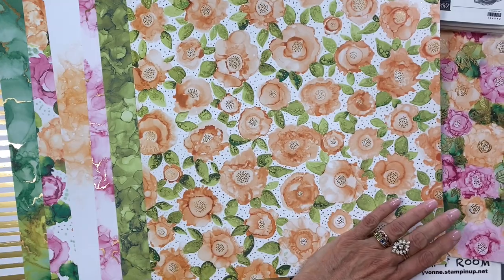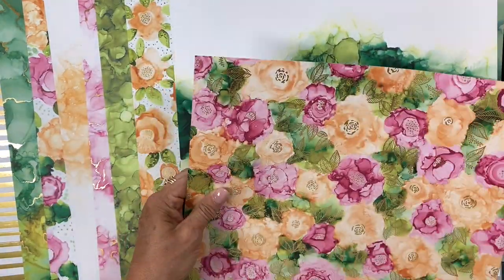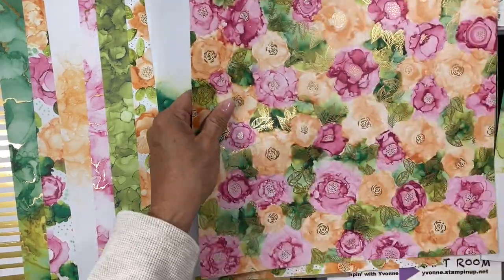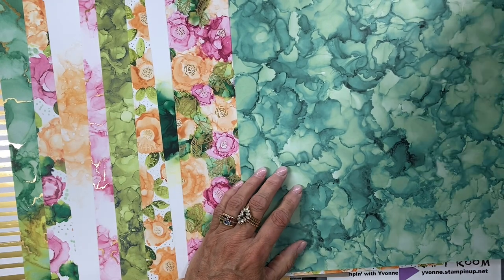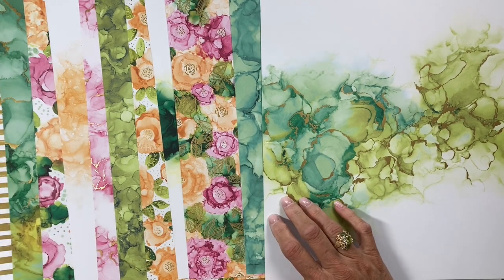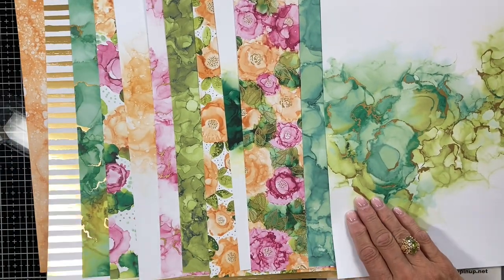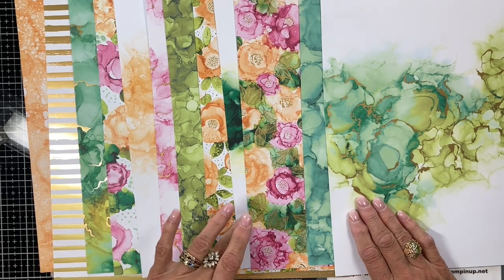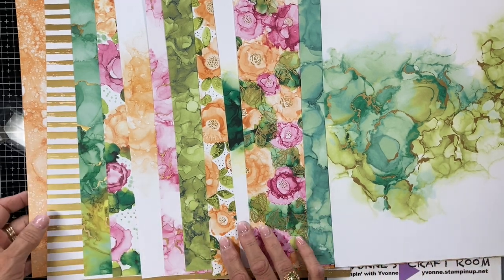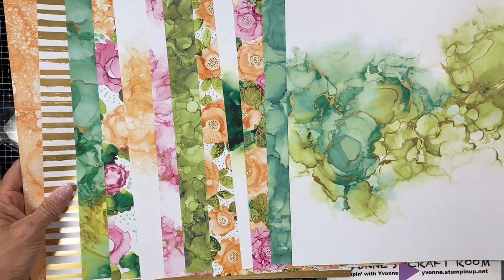Those colors — don't you love this? I think I got it out of order again, but there you go. There's your 12 sheets, 12 by 12 designer series paper that matches your Expressions and Ink stamp set and die set. Isn't that beautiful?